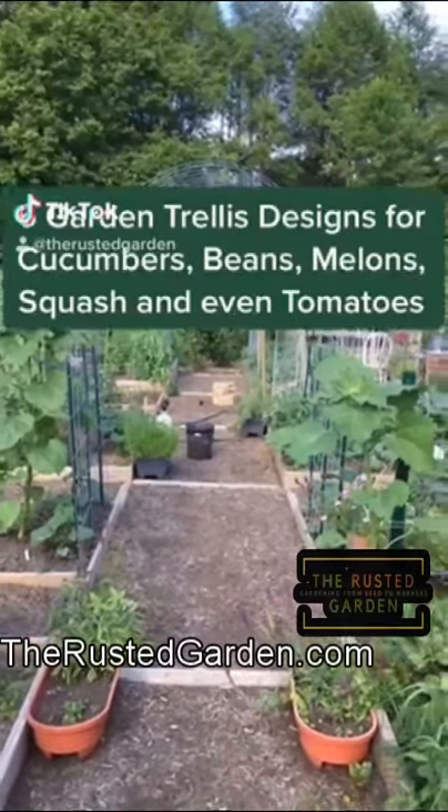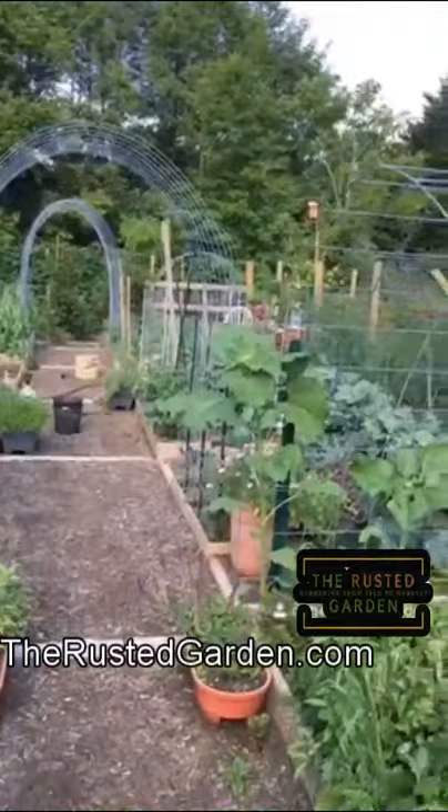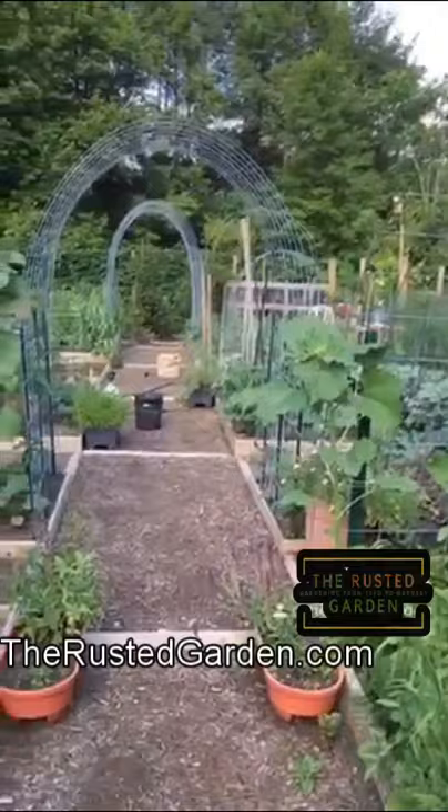Here are six trellis designs you can use for your garden. This is cattle panel. It comes in 15-foot pieces. You can shape them in a long rainbow or something much tighter with an arch, just like that.